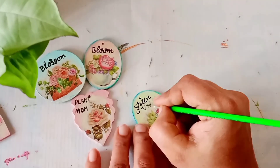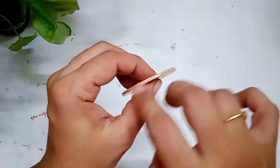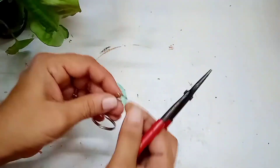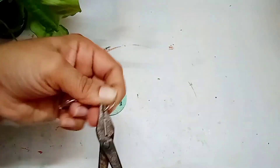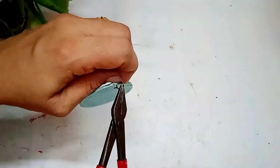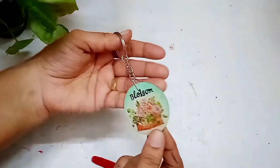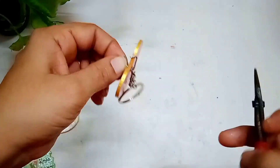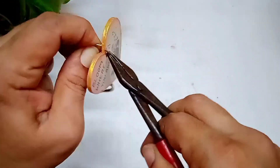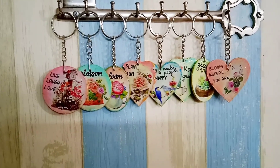Once done, I am using gold metallic color to highlight the edges of the MDF board. Now I am going to take this keychain and fix it inside the hole. You can also use these type of MDF pieces in jewelry making like pendants, but I have used them to make keychains. Finally you have to give a coat of varnish before fixing the chain, and here comes the final reveal.